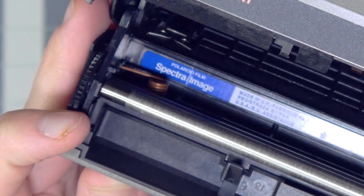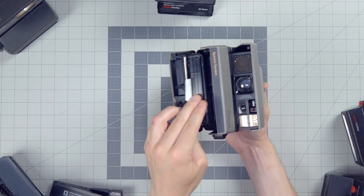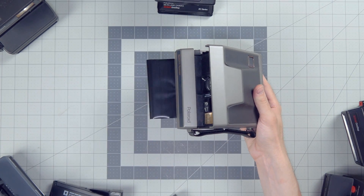Polaroid Spectra film has been discontinued. Get it while you can, I guess. I really don't want to get into it — I've made so many videos where I've just talked about it.